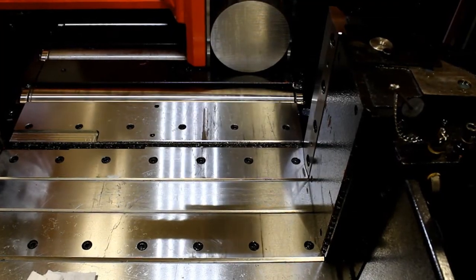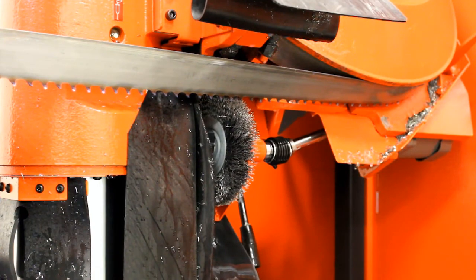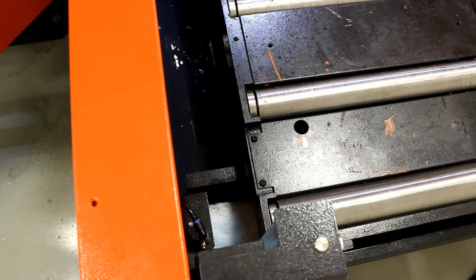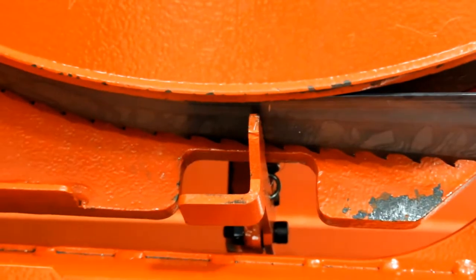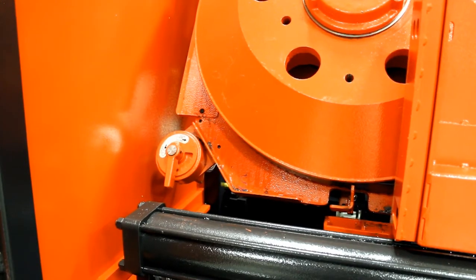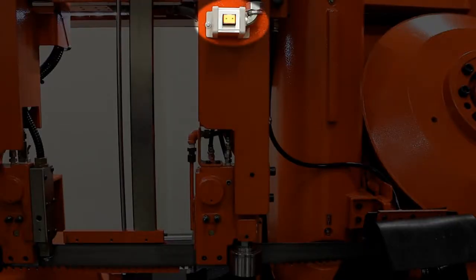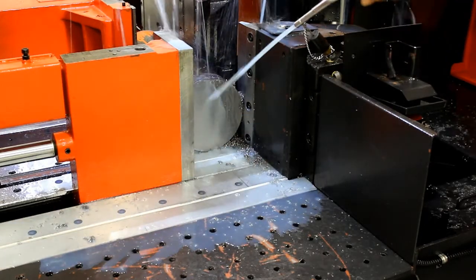The burr remover is a simple and effective feature to remove the burr at the end of the cut. Motorized wire brushes work effectively to keep the blade free of chips. Located under the infeed table is a bed flush system to keep this area free of chips. The smart blade change feature is also a blade support system that makes changing blades much more efficient. Also notice that the blade tension lever and guide open-close switch is conveniently located for easy access.